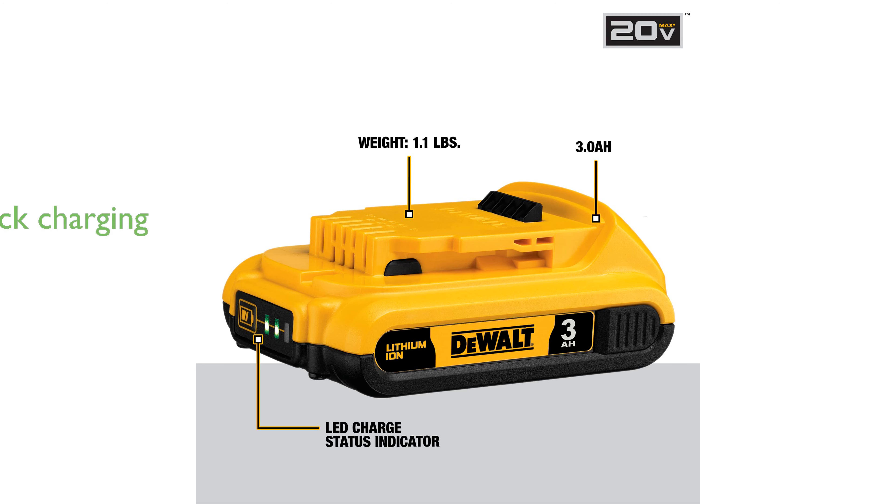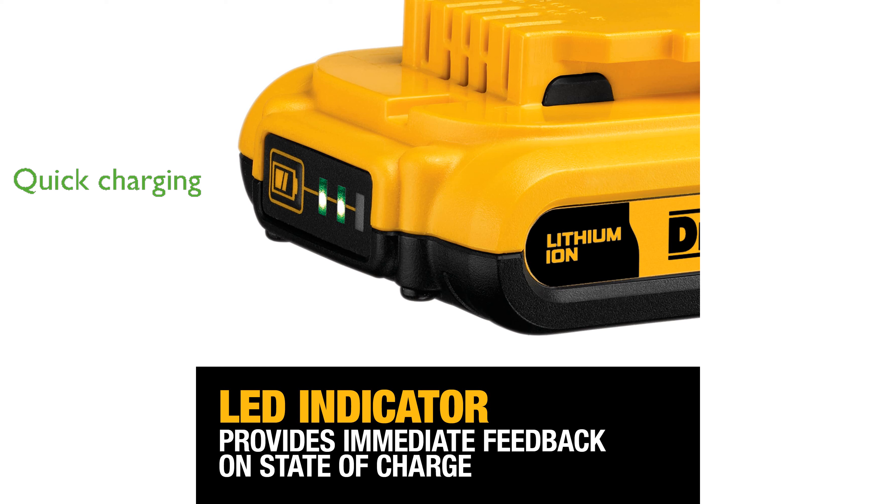The charger included in the kit features a quick charging capability with a multi-function LED indicator for comprehensive status updates. Weighing significantly less than previous models, this battery pack is easier to handle and reduces user fatigue during operations.